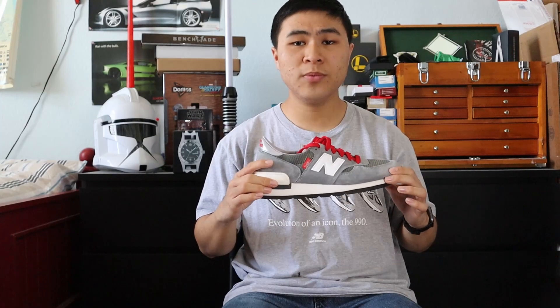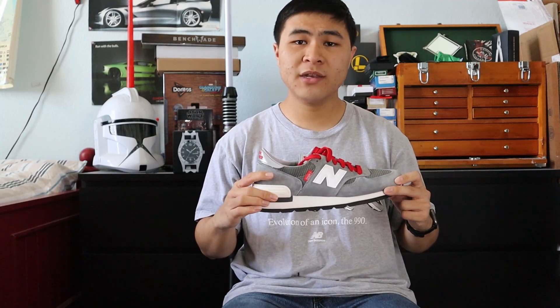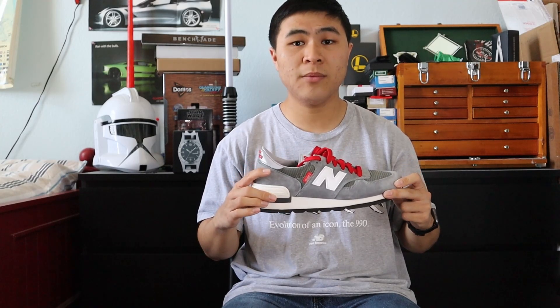In 1982, New Balance released the 990. This was one of the first shoes to ever retail for three figures. Back then, $100 for a shoe was considered expensive, so the 990 became some sort of a status symbol among sneaker collectors and running enthusiasts.